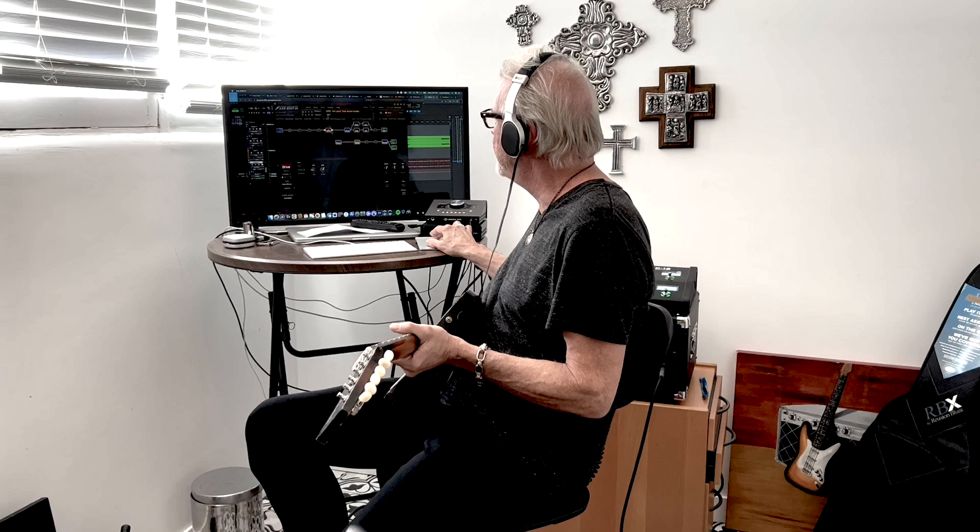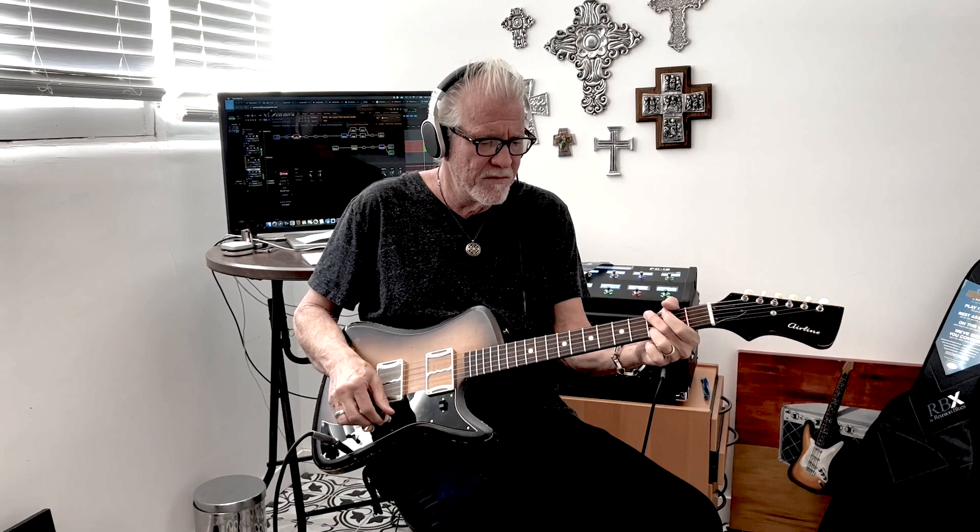Now let me show you something with the fuzz. This is fun. The cat wants to be in the video — it loves fuzz pedals. So you're on the bridge pickup, how does it like the neck pickup? It likes it like this — watch.